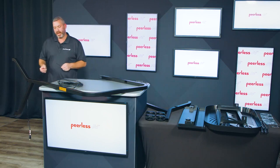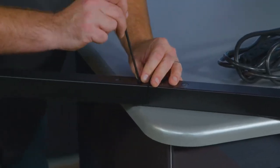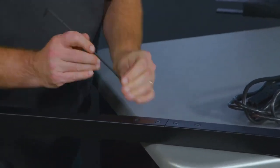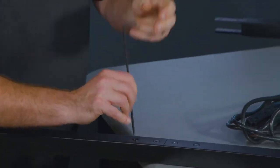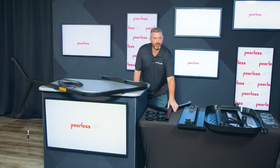You'll use the flathead Allen screws to secure the two legs together. Once one leg is complete, you'll do exactly the same thing with the other side.